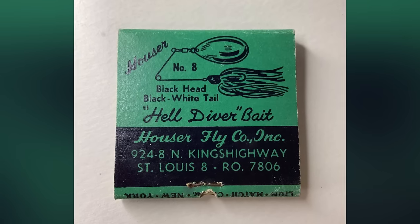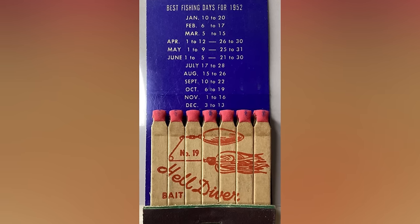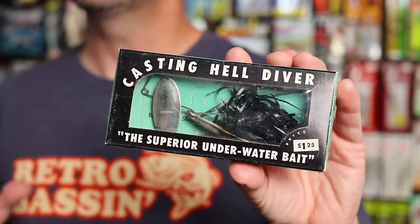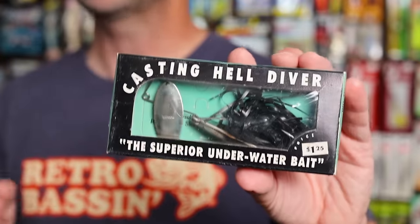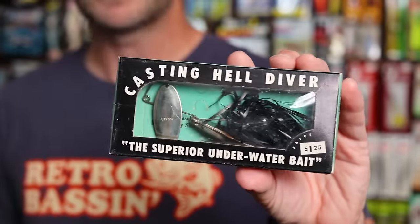Another early entry into the spinnerbait genre is the casting Helldiver from the Hauser Fly Company of St. Louis, Missouri. While I don't have an exact release date on the Helldiver, I did find a very cool advertising matchbook on the bait from 1952, so the Helldiver is likely one of the first ever safety pin style spinnerbaits. I do have a handful of Helldiver baits in my collection, and between the matchbook advertising and this amazing box art, whoever was in charge of marketing for the Hauser Fly Company truly had it dialed in. I can't imagine walking into a tackle shop, perhaps sometime in the late 1940s or early 1950s, and seeing this thing on the shelf. What a great looking box.